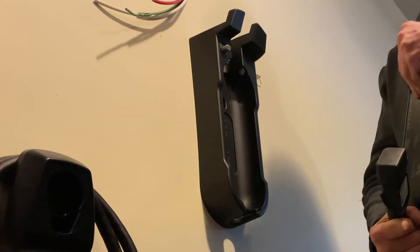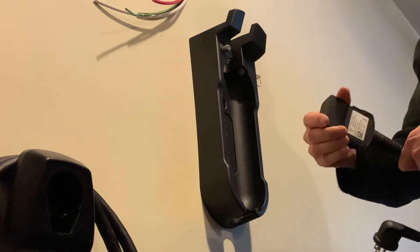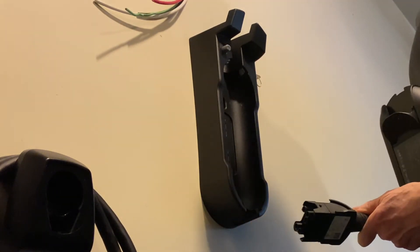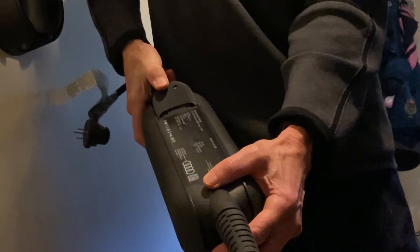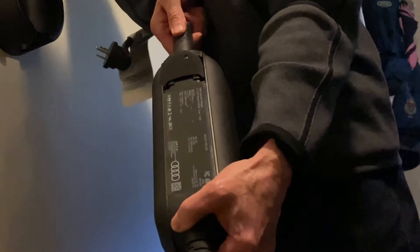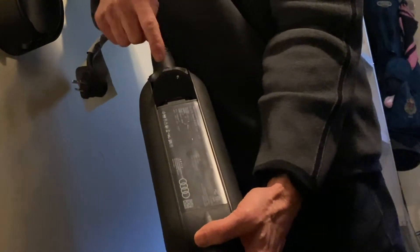There's some confusion that we use 110 volts in Canada — we don't, we use 120. There's a cap on the end to just pull off, and slide that in. It's a little bit fussy, and I'll come back to that. You have to have this little brass screw on the plug line up with the hole that's in the adapter for it to work.